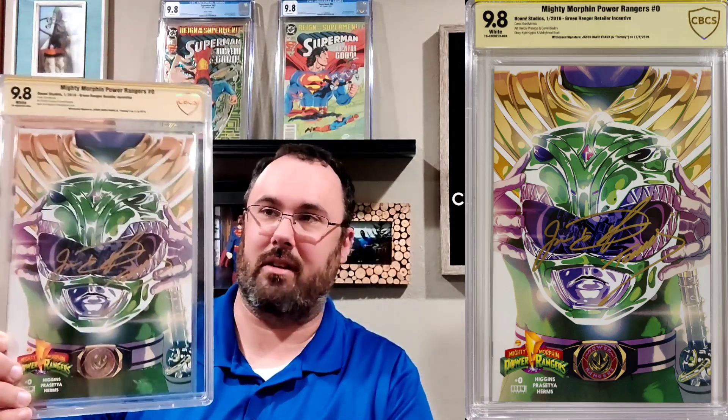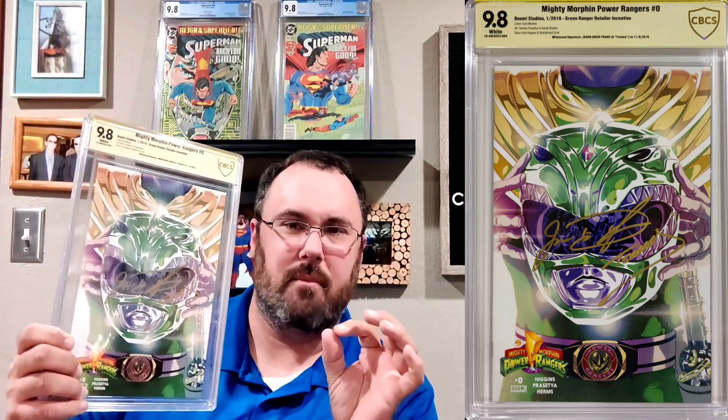I love this book — Mighty Morphin Power Rangers #0, the Green Ranger variant, signed by Jason David Frank. He also wrote 'Tommy' right there. He was actually really, really friendly to the people in attendance. Absolutely love this book, love having it back — got it done 9.8 baby.